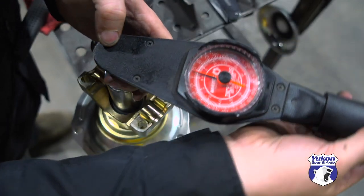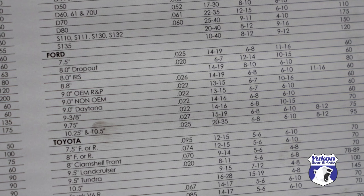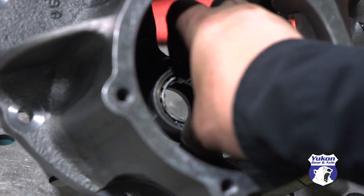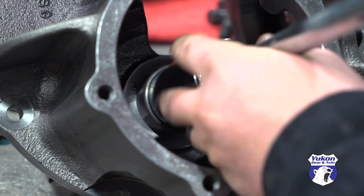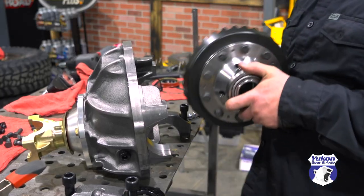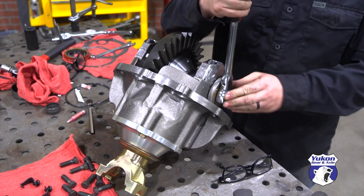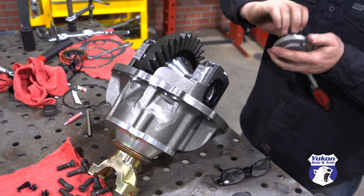All the specs you need are in the book that comes with the gear set. For the Daytona 9-inch pinion support with new bearings, we're looking for between 14 to 16 inch-pounds, and once we get it, the pinion nut can be tightened. The new nose bearing is installed into the third member, pinion support dropped in, locker installed, and bearing caps and side adjusters are all hand tightened. Backlash on a Ford 9-inch is set by moving the carrier back and forth in the housing using the side adjusters.